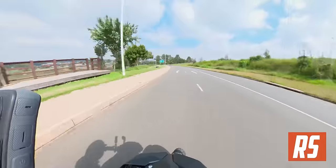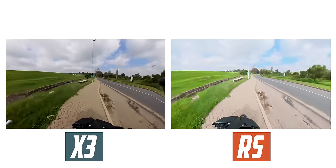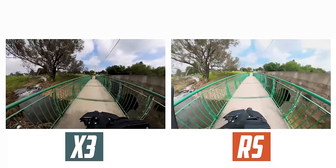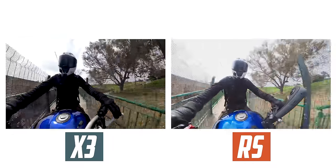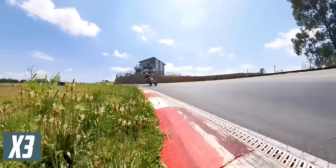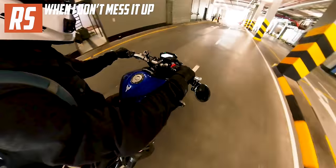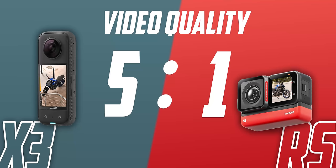When it comes to 360 video, they both look very similar. They both record at 5.7K, which when cropped down to your typical field of view is only 1080p — but it's still the best 360 video quality you can buy. Insta360 leads the game here, and I never get tired of the awesome angles and swooping shots you can get with 360 cameras.